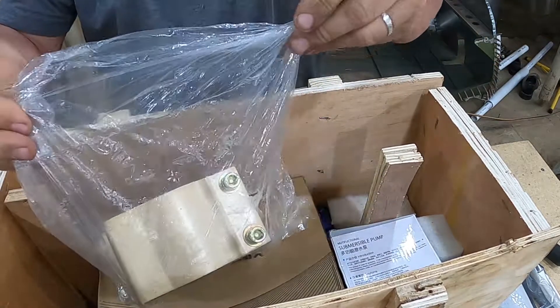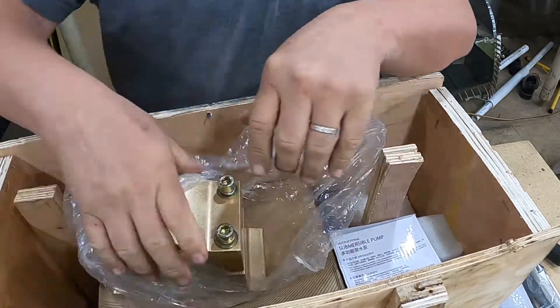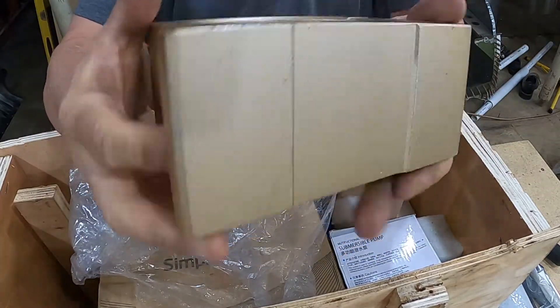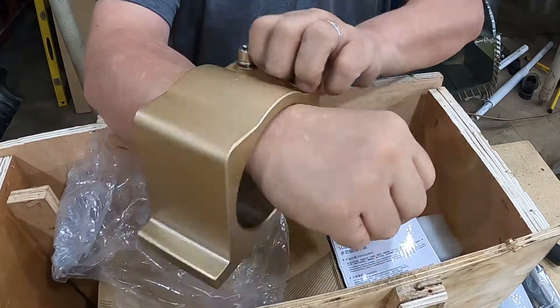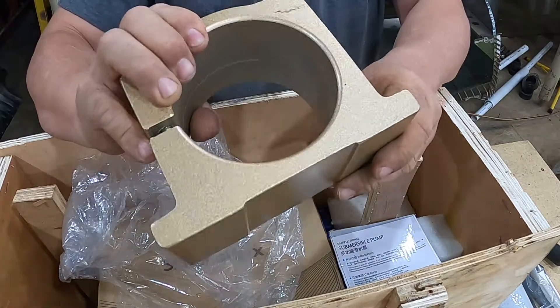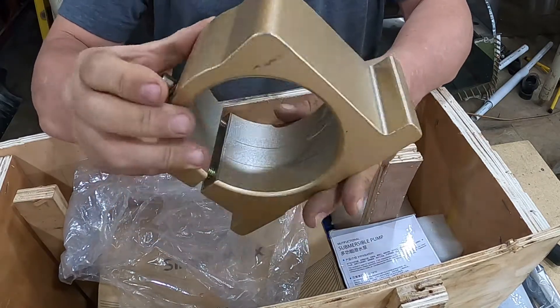Let's see what we got here. It looks like - never mind - it's a nice bracket. What do you think? Nice bracket. I don't know if it's painted - yeah, they painted that.